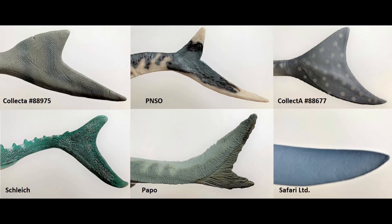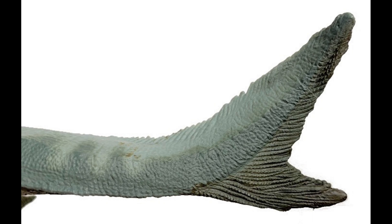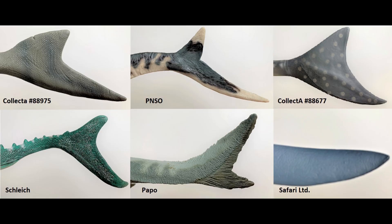The last picture we have is the tails. Clearly the Safari LTD one is not accurate, and the Papo stands out as having a larger upper side compared to the lower side — that is incorrect. The top part of the back tail has to be shorter, not longer. I think it may have been a mistake or a different interpretation, but four out of the six are accurate in that representation, and of those four there are quite different shapes. It's really hard to tell which shape is most correct because after animals die, they kind of shrivel up a little bit, so any of these could be correct.